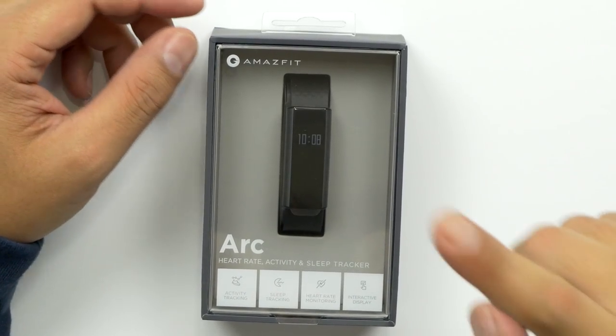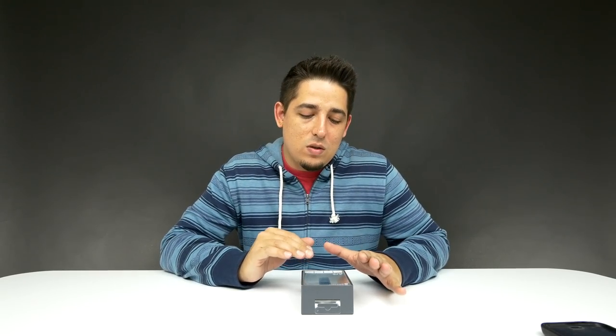What's up guys? Welcome back to Unboxed Junkie. My name is Matt and today we're looking at the Xiaomi Amazfit Arc. It's kind of like the Mi Band, but it's a little more slick. It looks like it's more geared toward men, but it is unisex. I just like its design — I think it's a little more manly than the Mi Band.